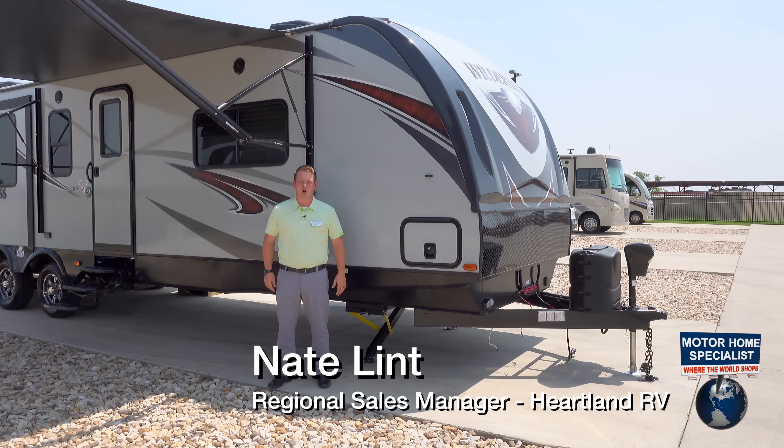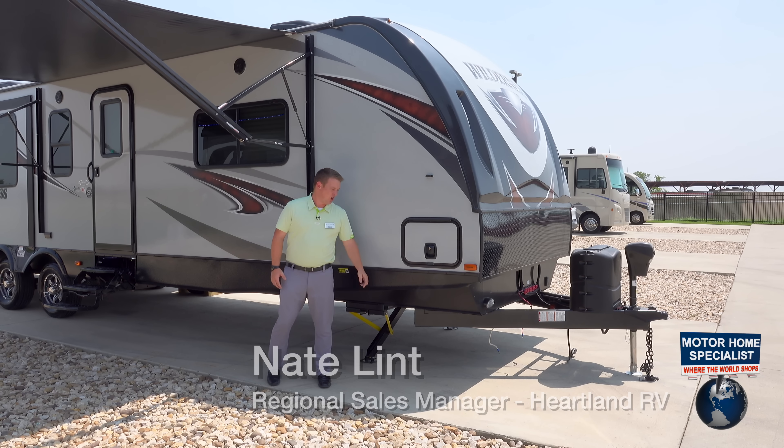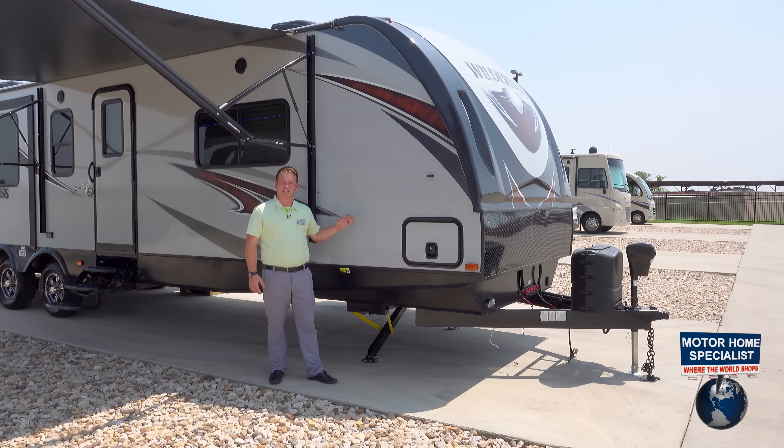Hey guys, Nate Lint here from Heartland RV. We're at Motorhome Specialist down here in Texas and we're showing off the Heartland Wilderness. At Motorhome Specialist, they've got the full lineup of all of our floor plans here.